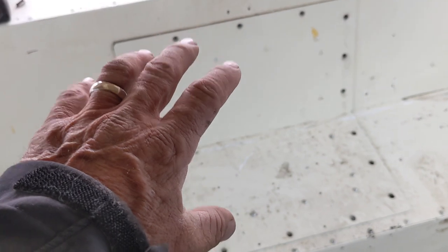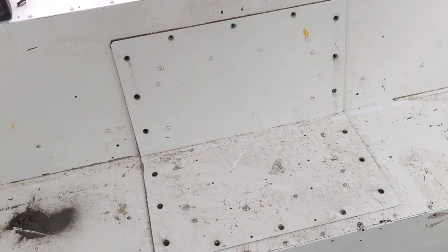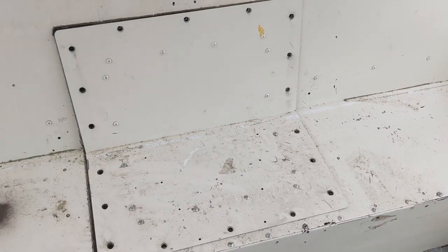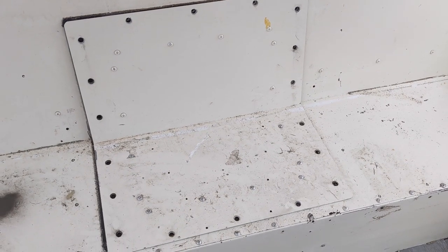So this access panel is really important. If you build a bed in your bus in the back, you've got to have access to this. Let me free up a hand and pull this panel out now that I've removed all the screws and show you what you can't get to and what you need to get to if you have a rear engine bus.